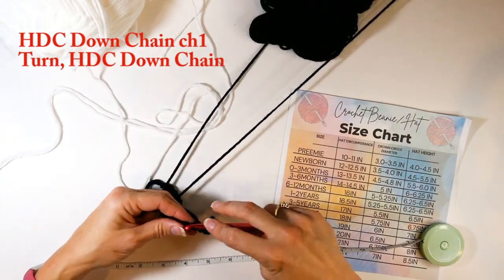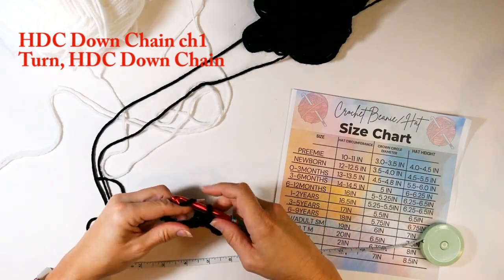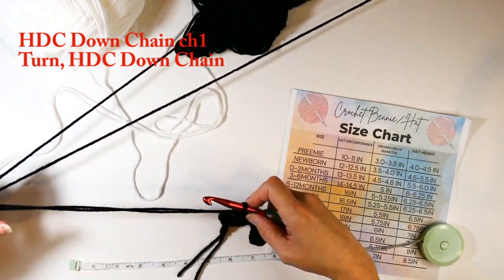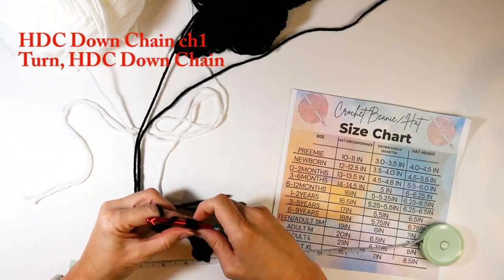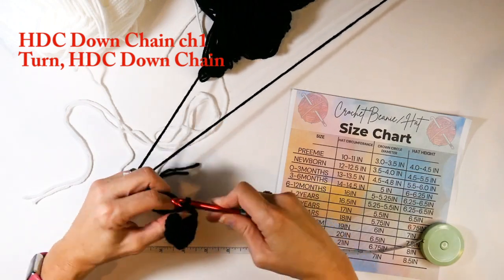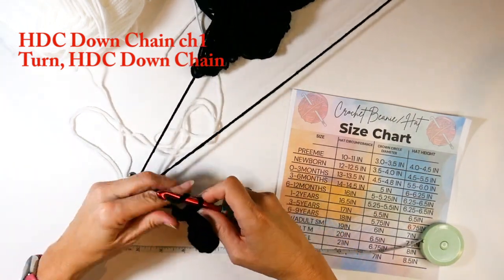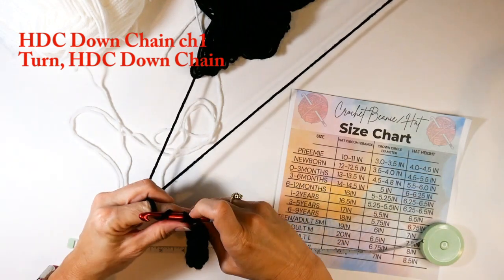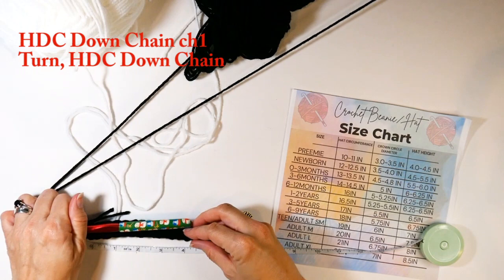Now I'm just half double crocheting all the way down the chain, working the two strands of yarn as one. Black is really hard to see on video, so I apologize for that. I'm working one half double crochet in each of those chain stitches — all 15 of them. Make certain you are counting, because if your stitch count gets off it's going to look weird in the end. If you start out with 15, you want 15 in every single row.